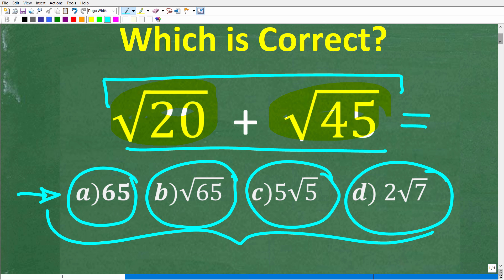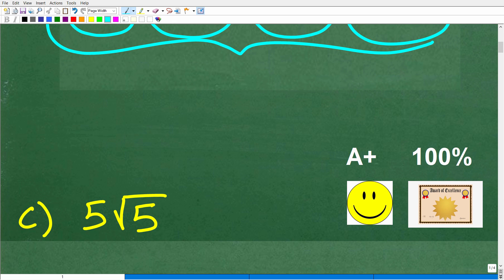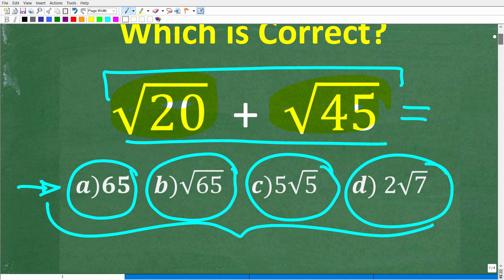So let's take a look at the correct answer. The correct answer here is C, which is five times the square root of five. If you got this right, you definitely get a happy face and 100% and a certificate of excellence, because you appear to be a certified professional expert in the area of adding two square roots. And that is fantastic.